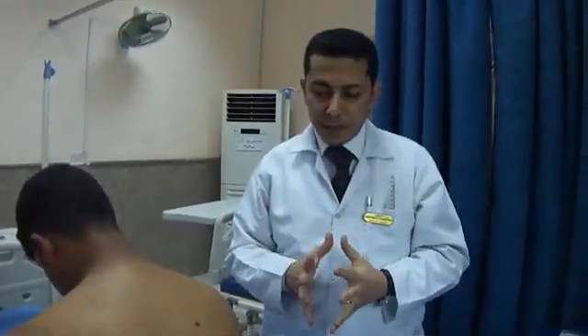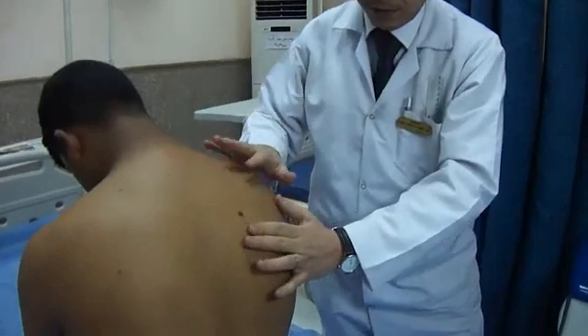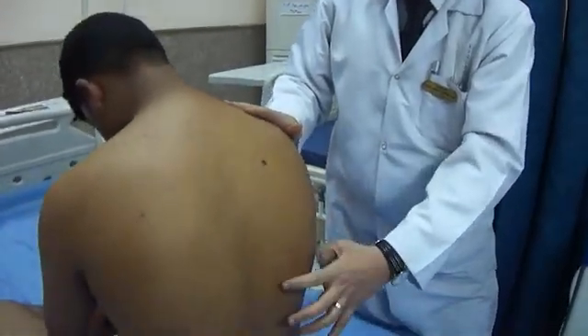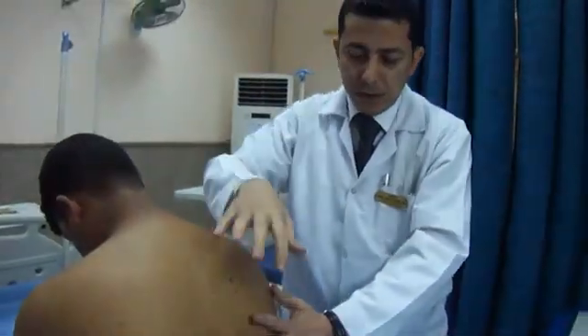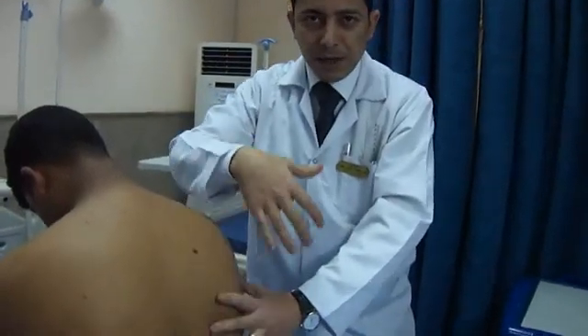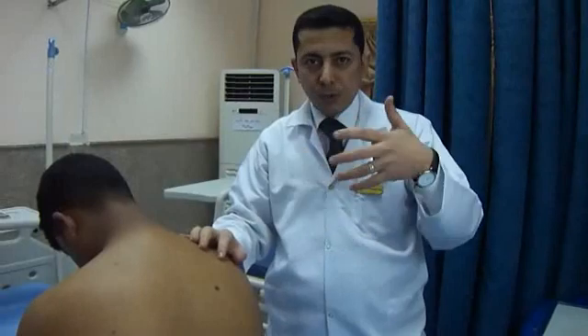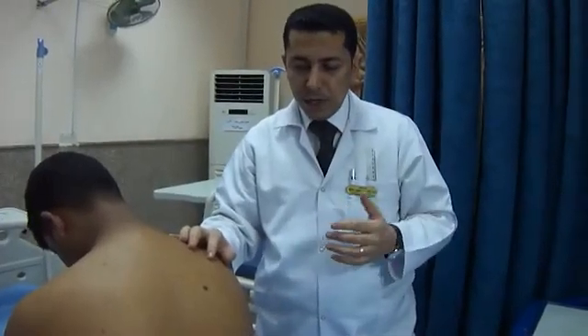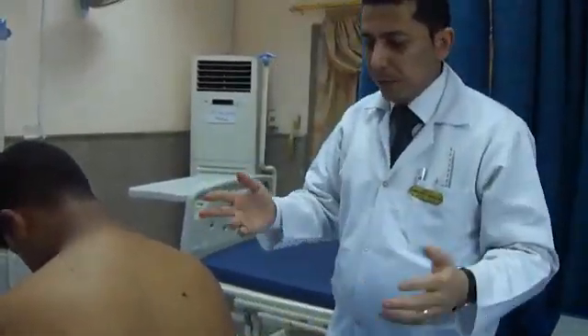Sometimes the examination committee will ask about diaphragmatic excursion. This is performed by percussing from above the back of the chest downward on the right side, which is the site of the liver. Ask the patient to exhale; when you reach an area of dullness, ask the patient to inspire and detect the difference. This difference should be more than 4 to 5 cm, indicating the diaphragm is ascending and descending during breathing.